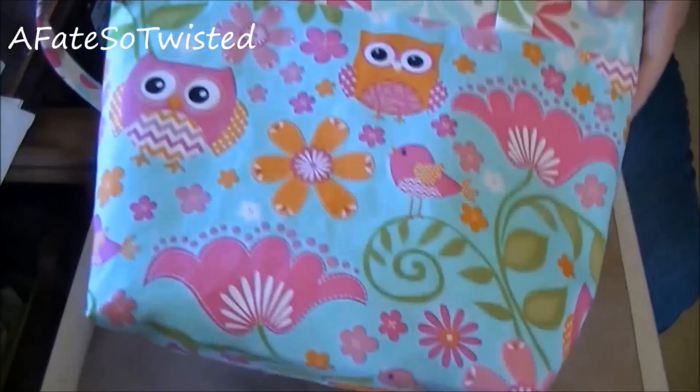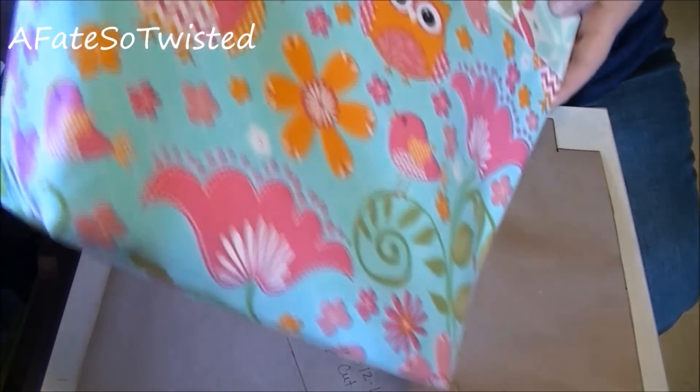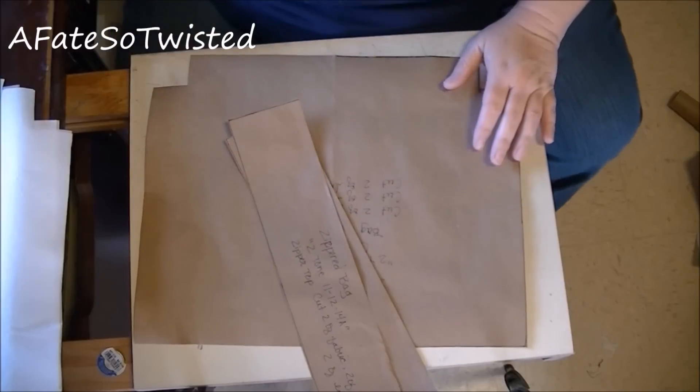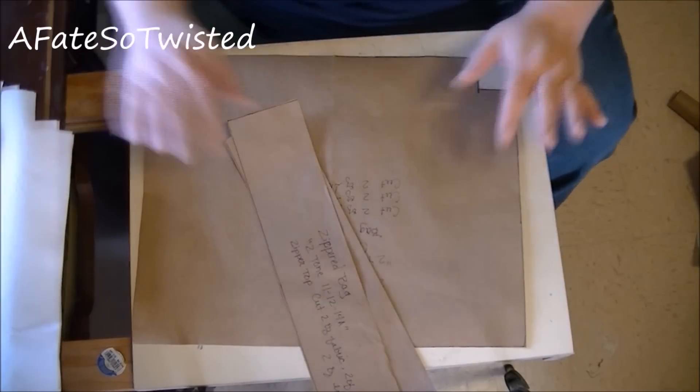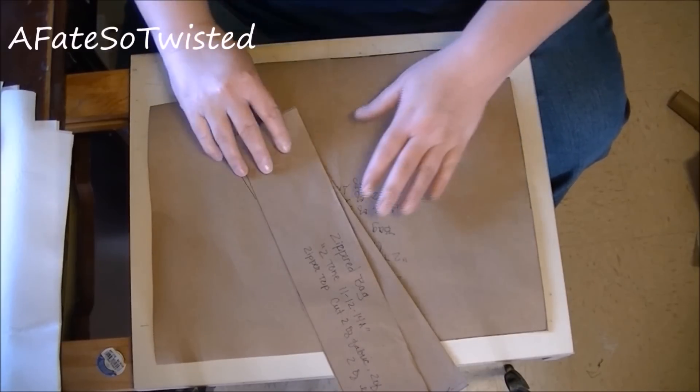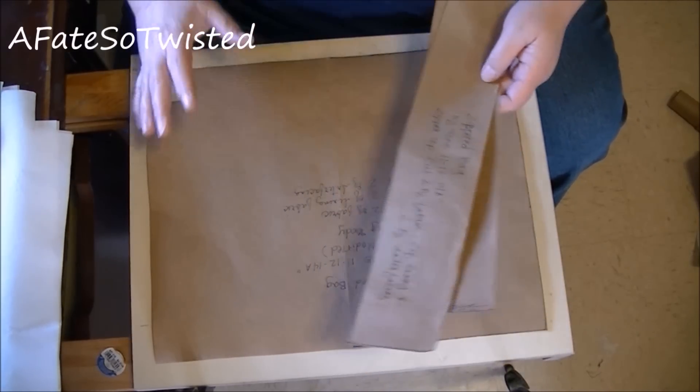We're going to work on making this handbag today. I'm sorry you can't see it well — the angle is just kind of all wrong — but I'm going to show you the first steps to create the pattern. I already have my pattern cut out here and I'm just going to go over each piece with you and the measurements for it.